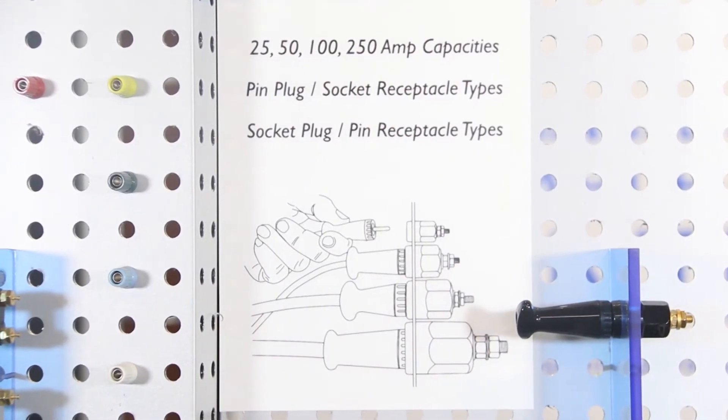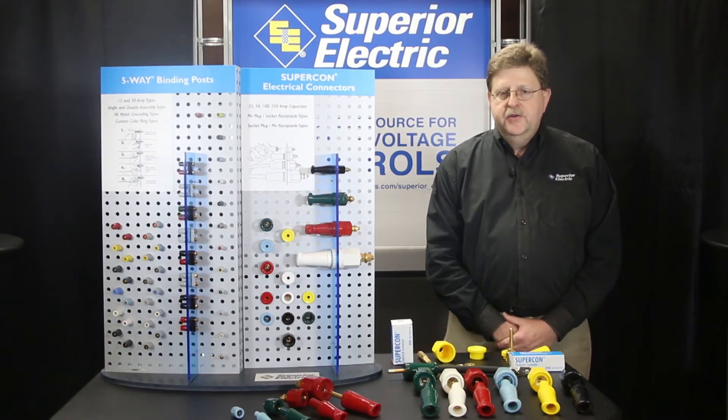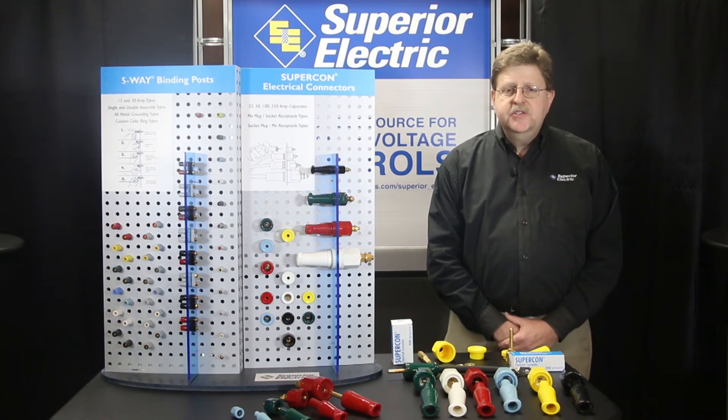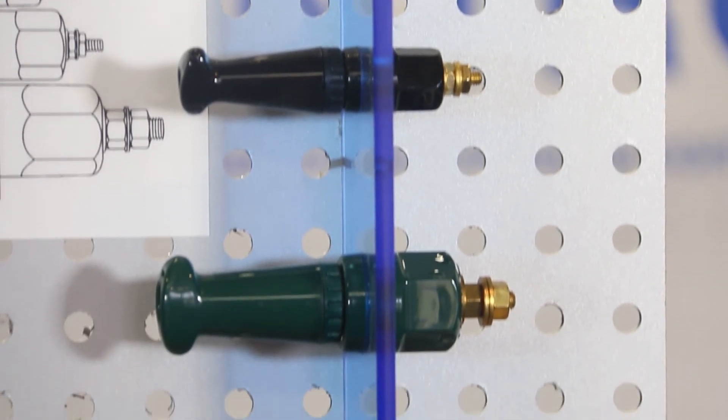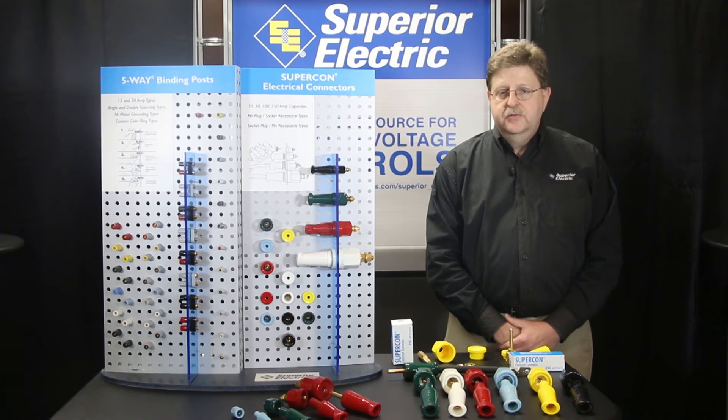Supercons are offered in 25, 50, 100, and 250 ampere ratings. The 25, 50, and 100 ampere types are rated 125 to 250 volt AC or DC current interrupting — often called hot patching — and up to 600 volts unenergized cold patching for connect or disconnect use only. Current interrupting hot patching means the connect and/or disconnect can be made with the circuit energized. All 250 ampere types are rated 600 volts unenergized connect or disconnect use only.